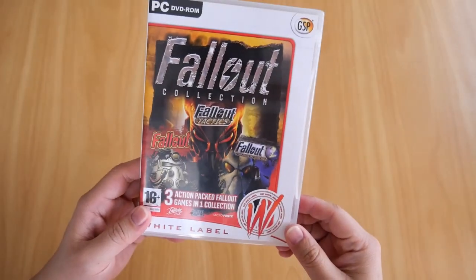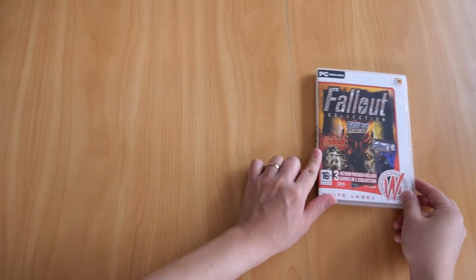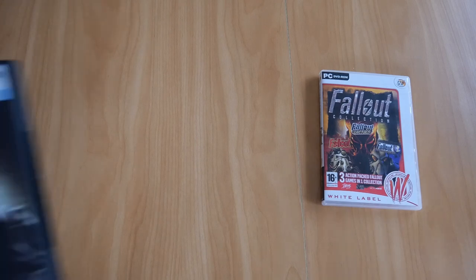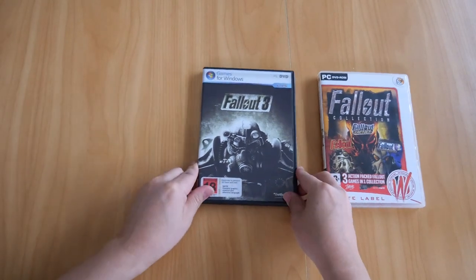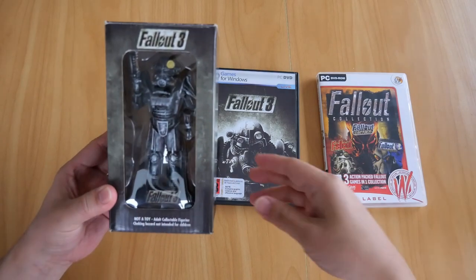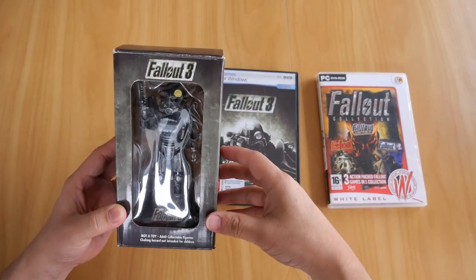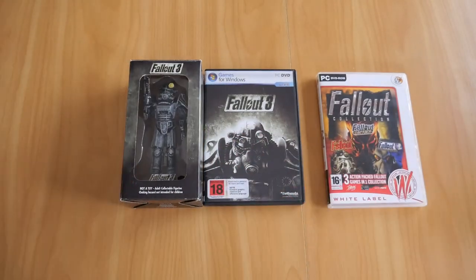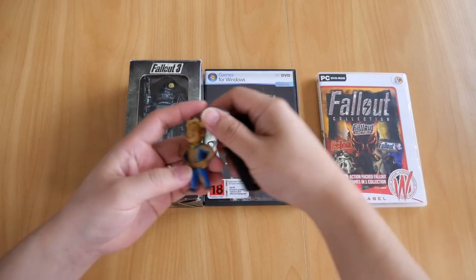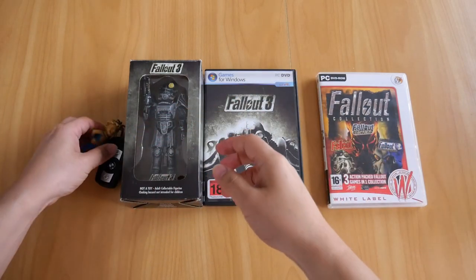That's my copy of Fallout Collection. Now let's move on to Fallout 3 Special Edition. If you're wondering what the Special Edition consists of, we have the game itself, a 5-inch Brotherhood of Steel figurine, a Pip-Boy keyring, and a mini strategy guide inside this case.